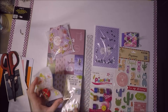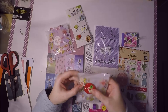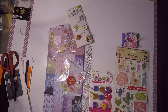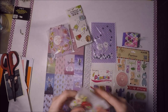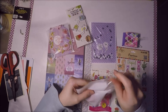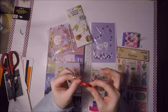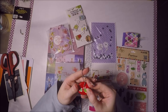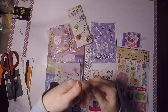Luego me mandó este de aquí, que creo que me puso el material. Con pasta flexible o con Cimo, no estábamos seguras. Ha hecho este llavero, está duro duro, ella lo dijo, y le ha hecho un pollito. Me encanta, está súper chulo.